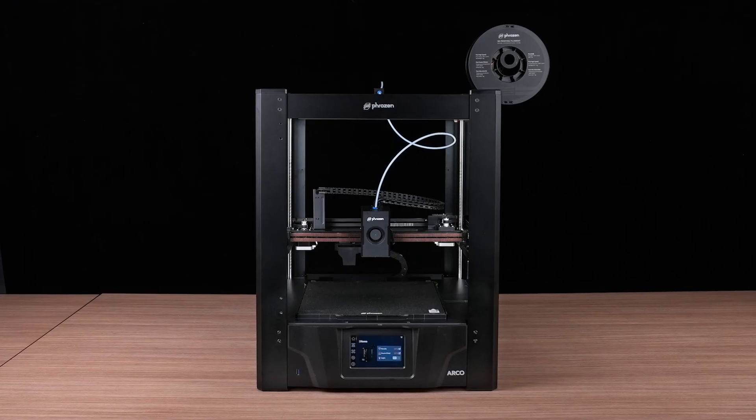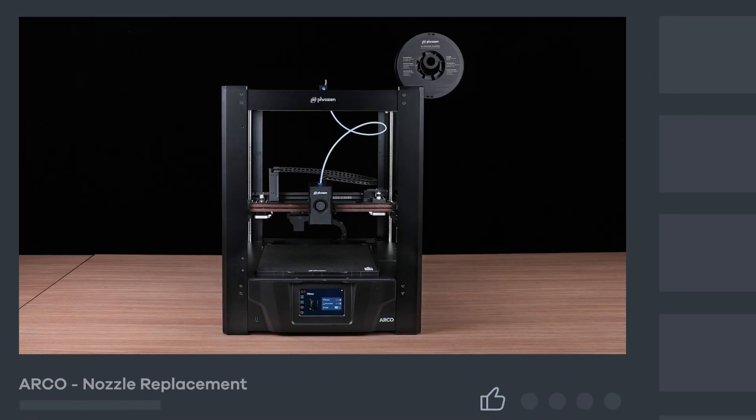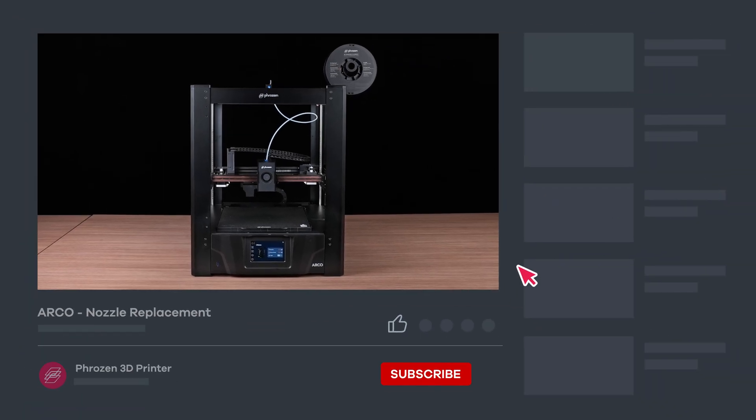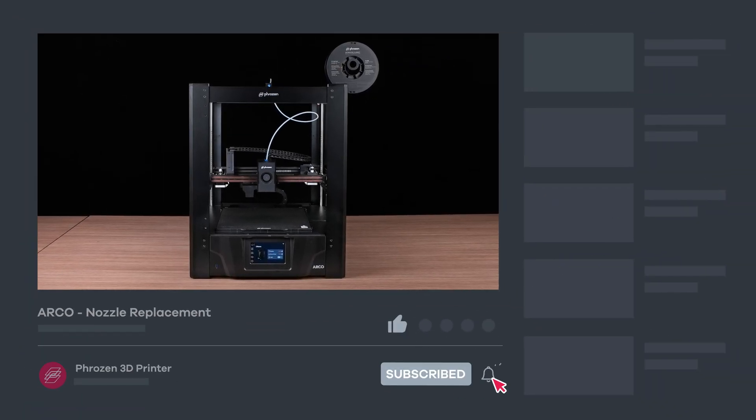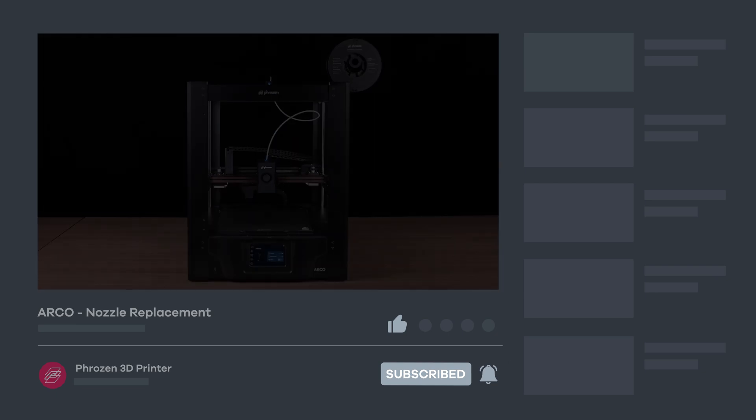That's it for the Arco nozzle replacement. Hope you find this video helpful. Be sure to let us know if you have any questions in the comment section. Remember to like, subscribe, and turn on notifications for more exciting news from Frozen. I'll see you next time. Bye.